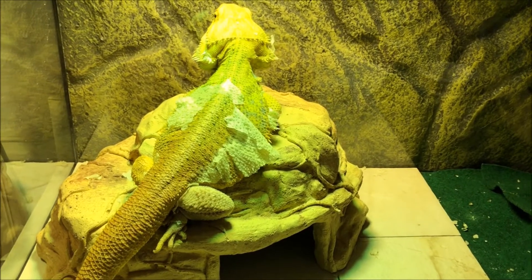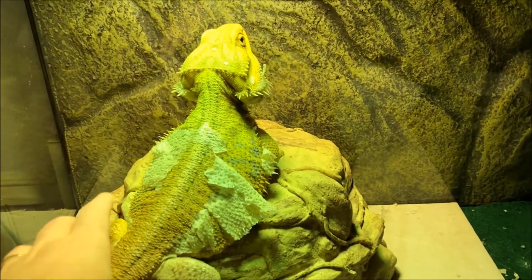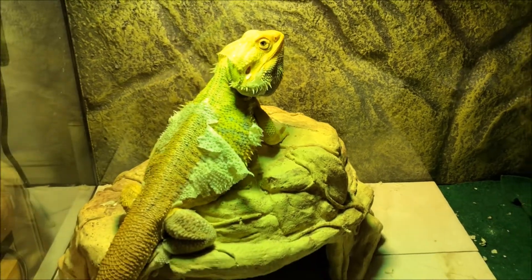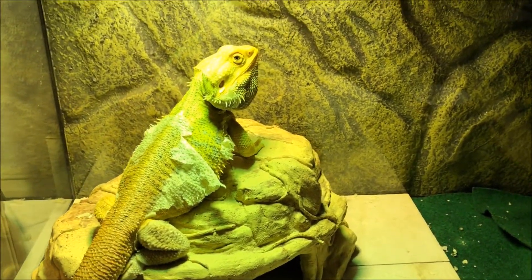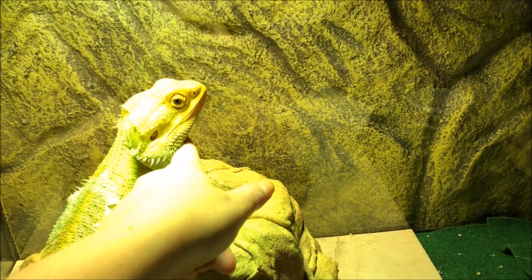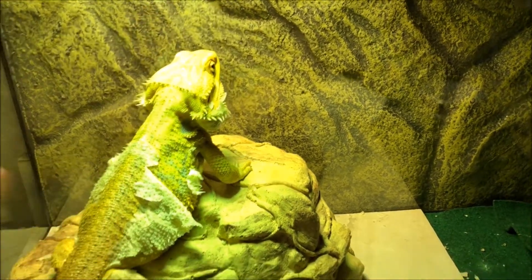There you go. The UV light makes the lighting in here a little weird — he looks already yellow, and he's puffing his beard. But it's just the UV lighting.